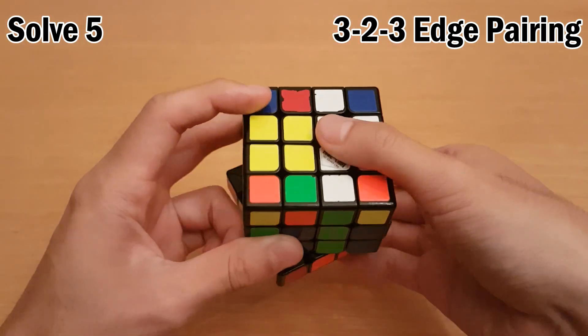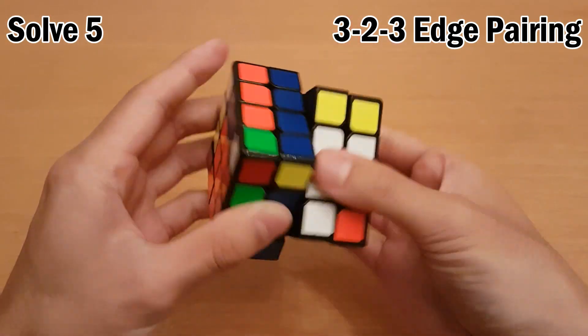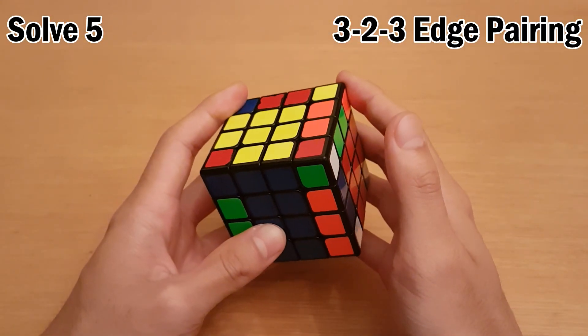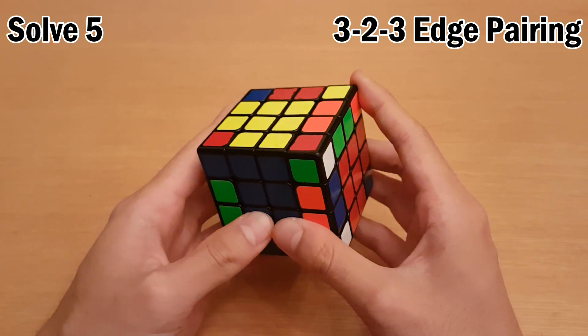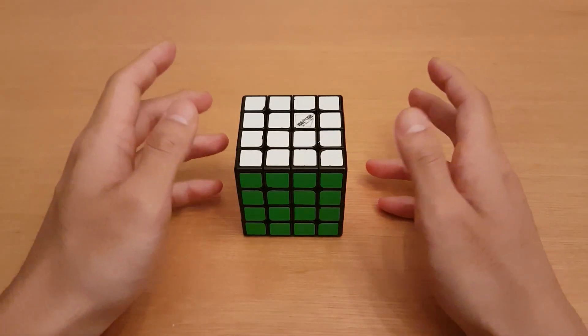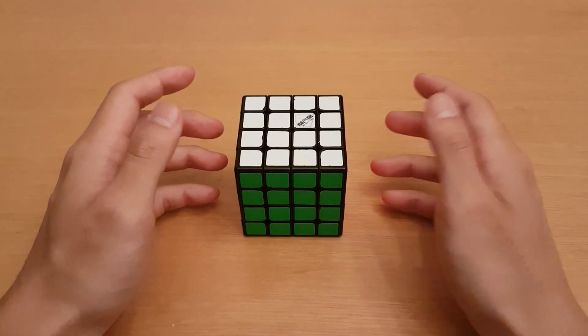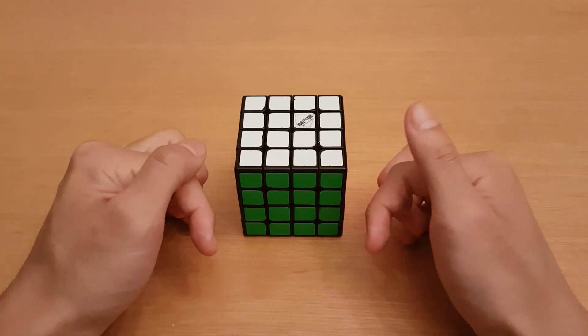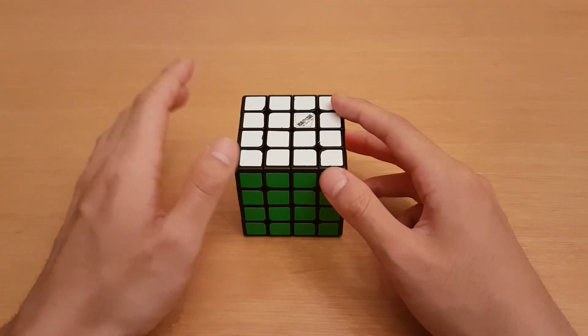In this case I just do a last two edge algorithm, which goes like this. If you want to know all the last two edge algorithms I used, they are in the description of my 3-2-3 edge pairing tutorial, and that tutorial is in the description here. Alright, so that's it — I hope you learned something new. If you have any questions you can leave them in the comments and I'll try to get back to you. You can also message me on Facebook, link is in the description. I'll see you next time.